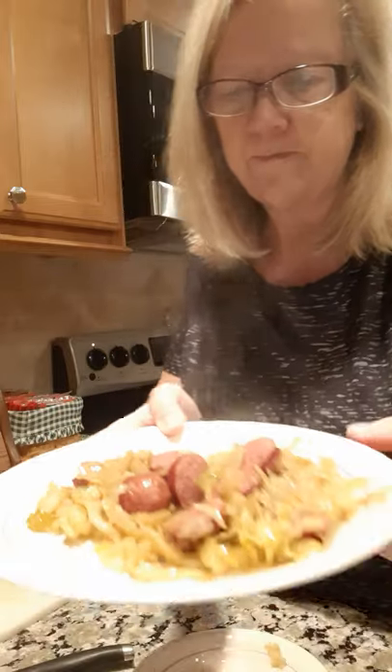All right y'all, look at there — I scooped some out. Look at that! Now that's homemade sauerkraut cooked up with that kielbasa. Mmm!